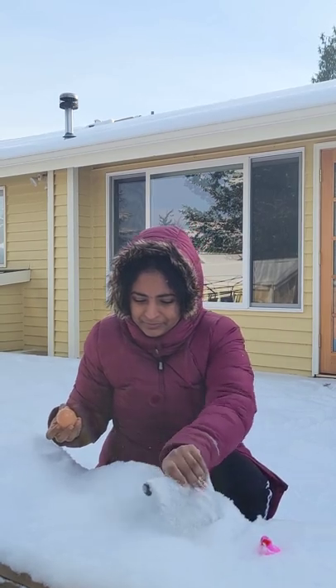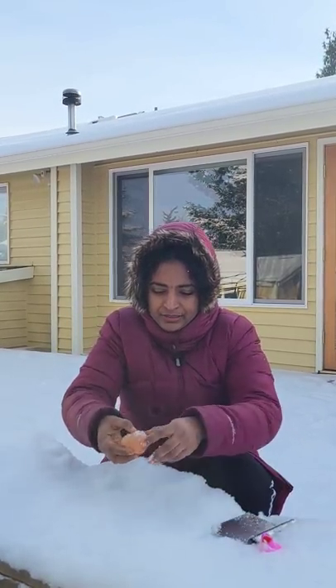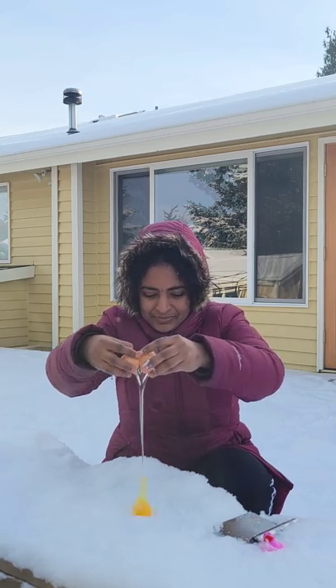There is a lot of fun in the oven. We have done a lot of snowman in the oven, so we will try it out and freeze it in the oven.